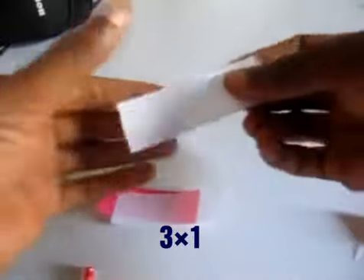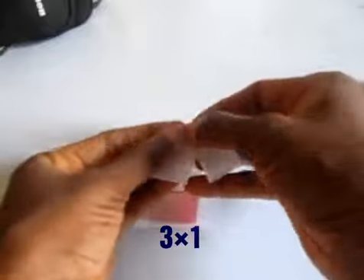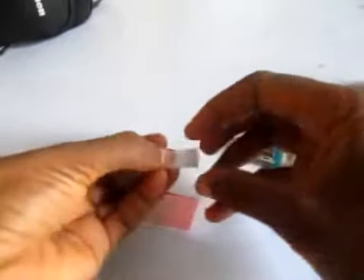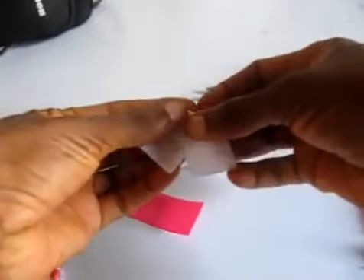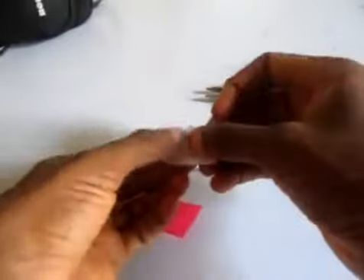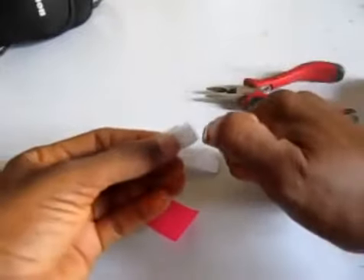I've already cut and measured the pieces. What I'm going to do now is fold it the way I want to get that flower shape. I'm going to fold it like this, and then I'm going to use the lighter to glue it together.